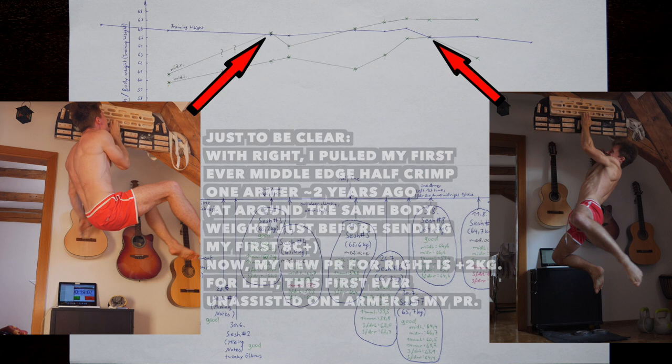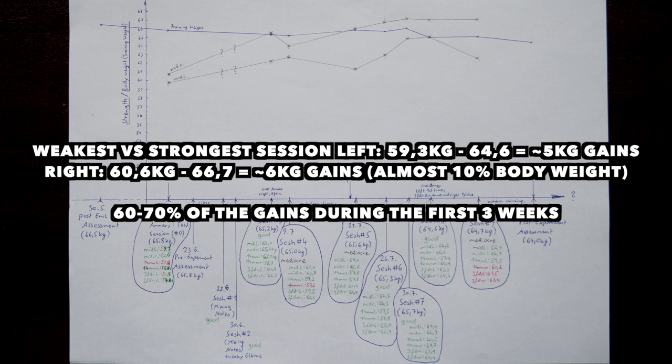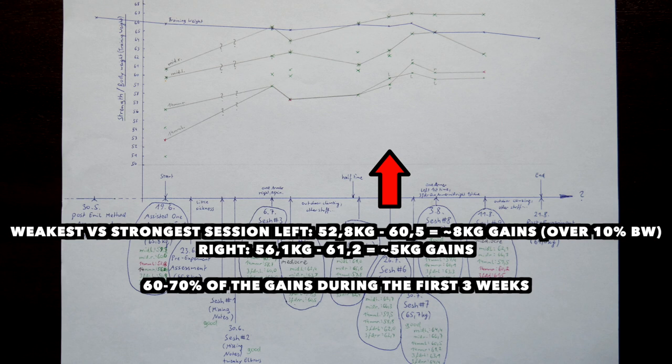First with right in session 3, and later with left in session 8 — a definite lifetime record only possible during this experiment. Bringing in the Beastmaker 2000 14 millimeter half crimp performance, we see a similar pattern but significantly lower numbers than on the middle edge. This edge is smaller, the lifts are harder — I never crossed my training weight here, so no unassisted one armers, no glory. However, significant improvements occurred, starting off with quite a strength difference between left and right, but then left hand catching up and in session 6 even exceeding right hand — that's worth discussing later.